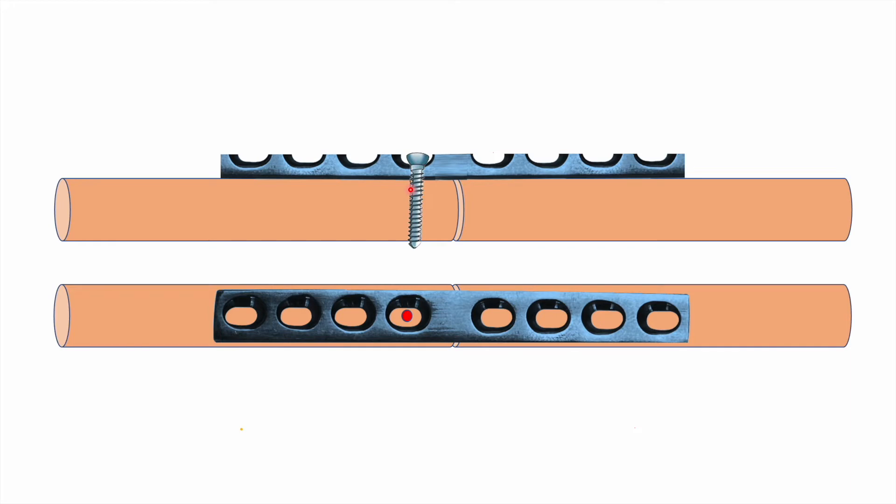Once you have tightened the screw, it will get seated at a central position and the curvature of the slot will not affect the screw position — there will be no motion of the fragment. This will be the final position of this screw once it has been tightened.